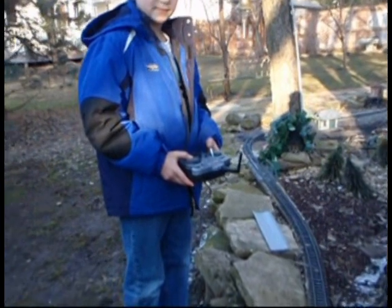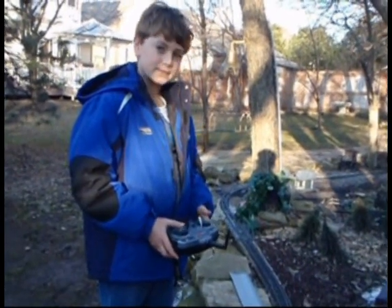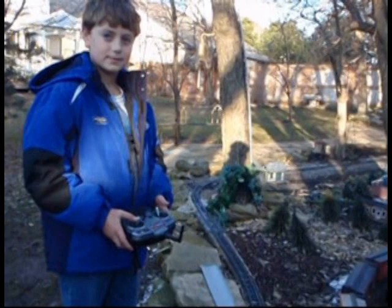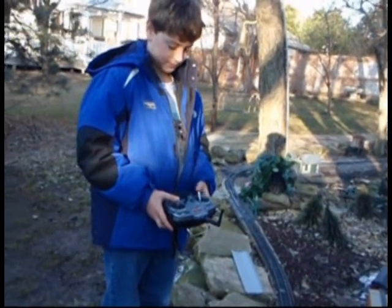Okay, we've sounded the bell. Let go of it. Now take the right lever and push it to its left twice. Okay, that's good. Now we're ready to take off.